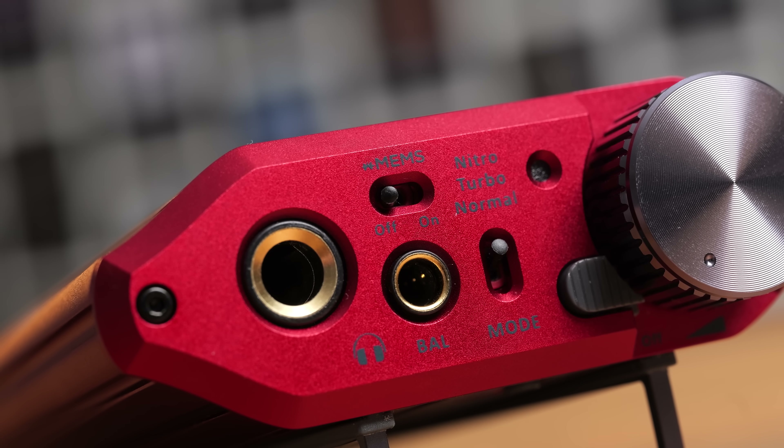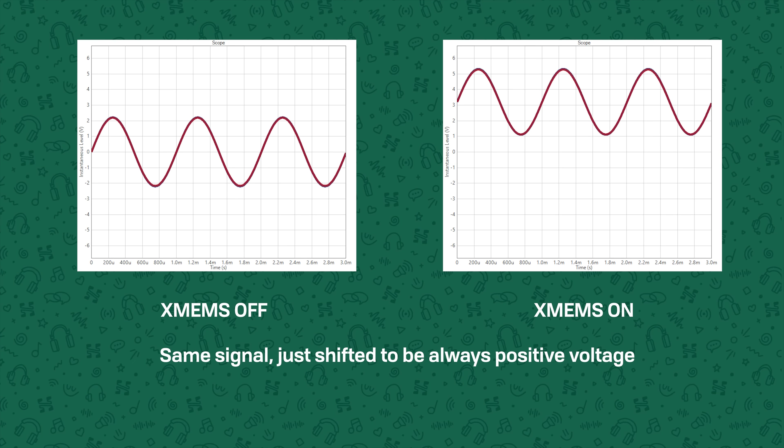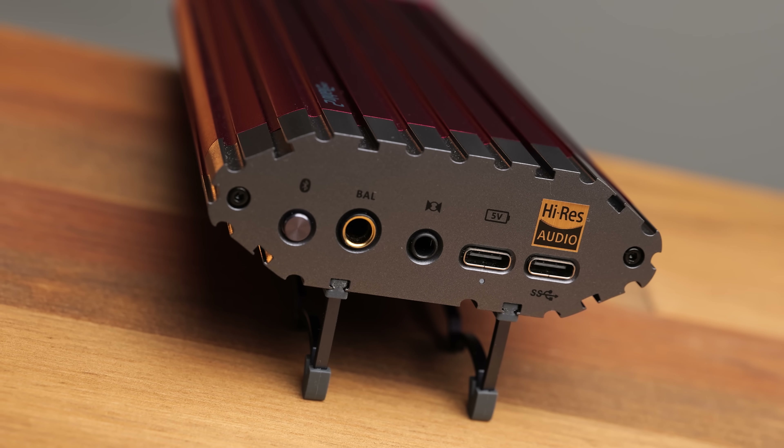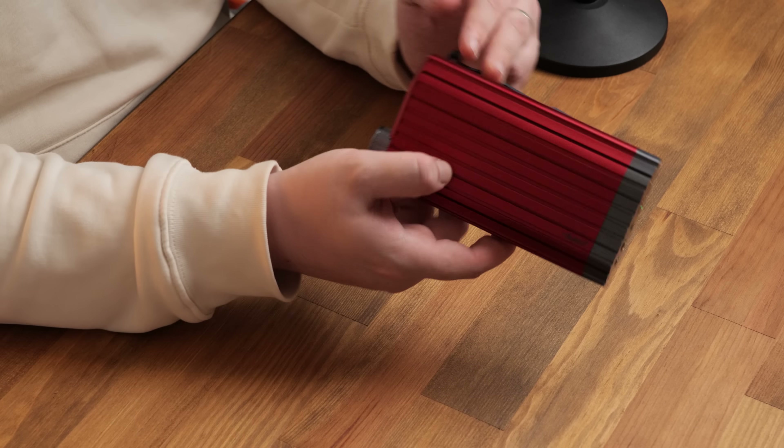There's also the inclusion of an XMEMS toggle, which allows you to run XMEMS driver IEMs directly from the Diablo. What this is actually doing is applying a bias voltage, so instead of the signal oscillating from positive to negative centered on zero volts, the whole signal is shifted or biased to remain positive at all times. I really hope we see more XMEMS driver IEMs coming out in future — it's seriously cool tech. One more feature that many people are going to be happy to see on the Diablo 2 is not just Bluetooth, but Aptech's lossless Bluetooth, which means if you have a phone that supports it — unfortunately neither Apple nor Samsung do at the moment, but many Android phones will — you can stream 44.1 kHz music losslessly and wirelessly to the Diablo. The rest of the changes are refinements to the build and quality of life features, such as the use of USB-C rather than the male USB-A connector that the Diablo 1 used, and also the inclusion of wings which slot into the chassis at various angles — there are flat and angled sets — allowing you to stand the device at various different angles.